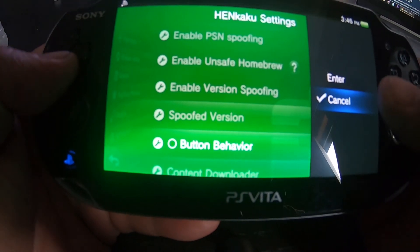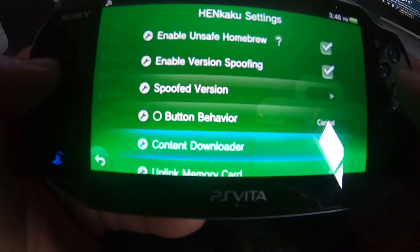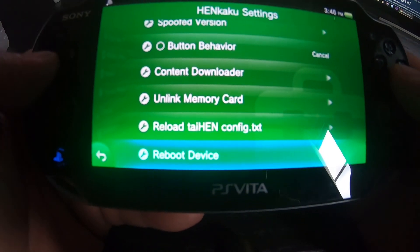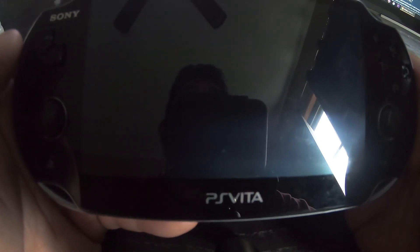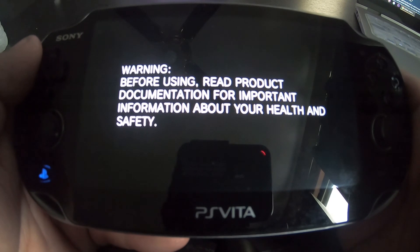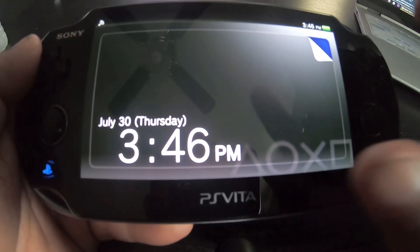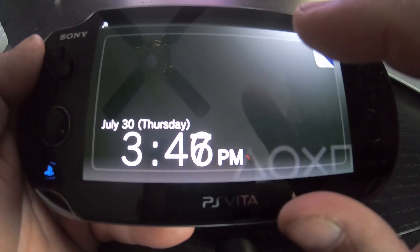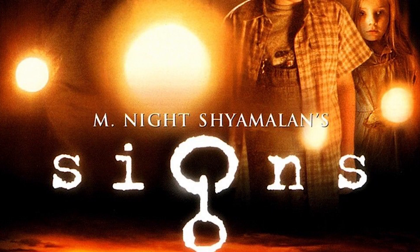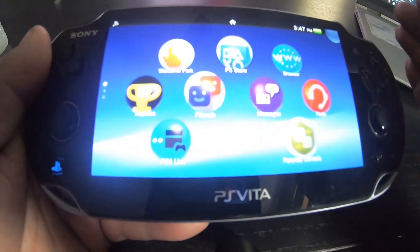You can also change the button layout if you want to rock the Japanese style, so X would be cancel and O would be enter — which I don't like at all. Hit Reboot. Just for a fresh start, to show you that everything works and is installed. Once the Enzo plugin is installed you'll get that signs-type icon — like that movie with Mel Gibson and Joaquin Phoenix. Once Enzo is installed, you'll see that signs icon pop up every time you reboot your PlayStation Vita.